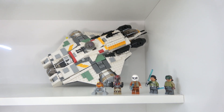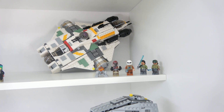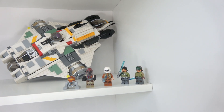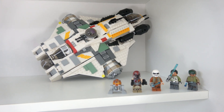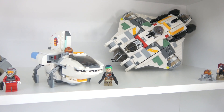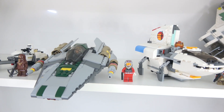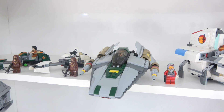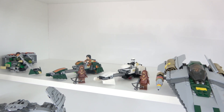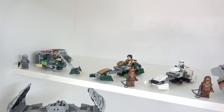This whole Rebels series produced so many fantastic Lego sets, and not only sets but minifigures too — some really cool minifigs. Here we have the Phantom 2, and we have an A-Wing that was part of a two-pack where it came with Vader's TIE Advanced. And here we have some speeder bikes — Ezra's and Kanan's speeder bikes — great looking sets.